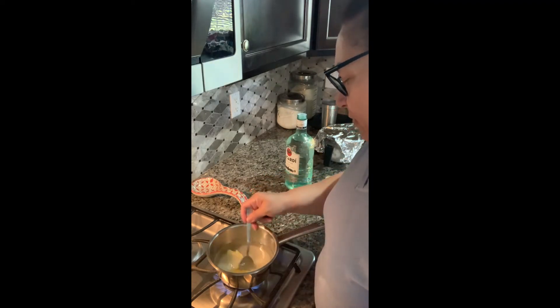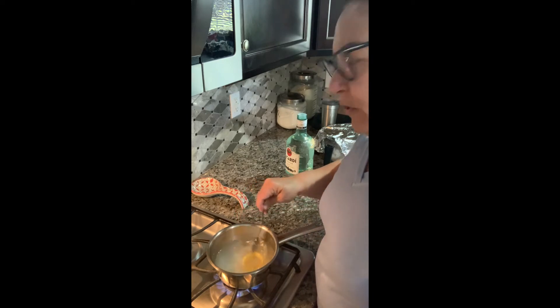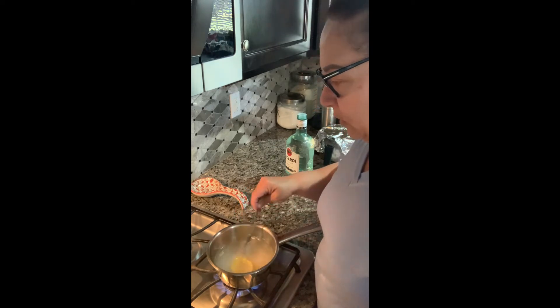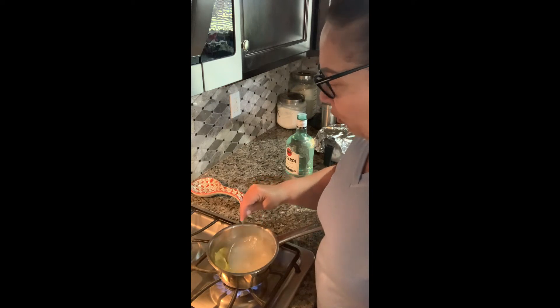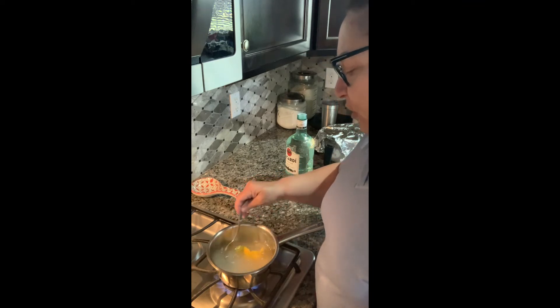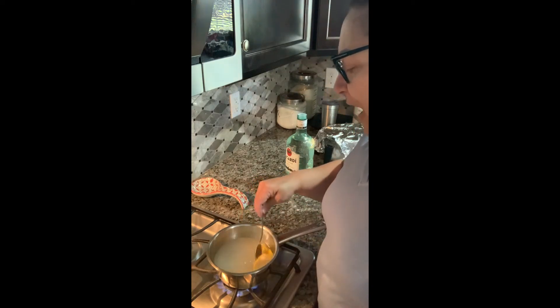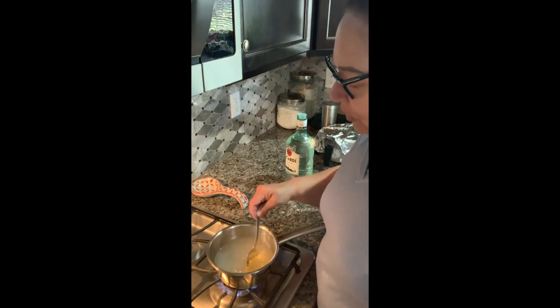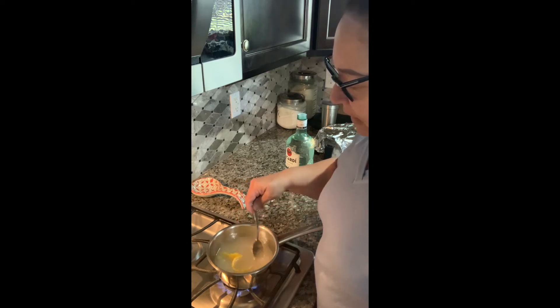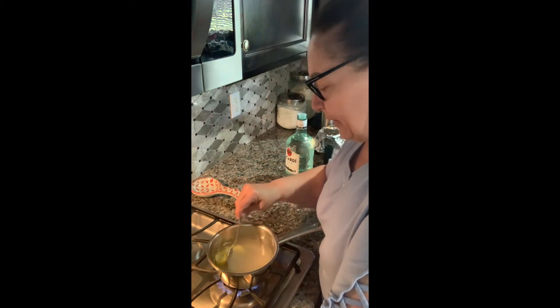Don't pour over the stove because if you spill, your flame is going to go all the way up. I'm just going to mix this — heating it up actually takes out the alcohol content and brings back the flavor, and the sugar dissolves. I like to get this done ahead of time and keep it to the side so when the cakes are ready, this is ready and we can go ahead and assemble everything.